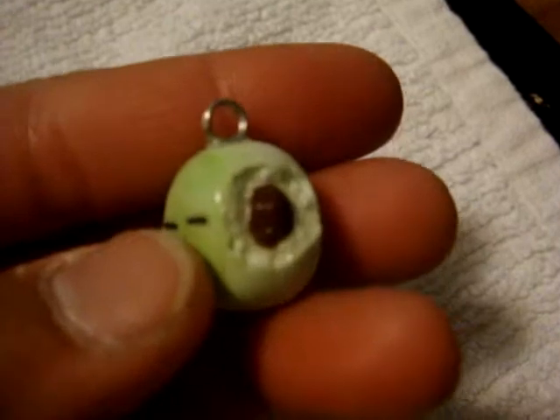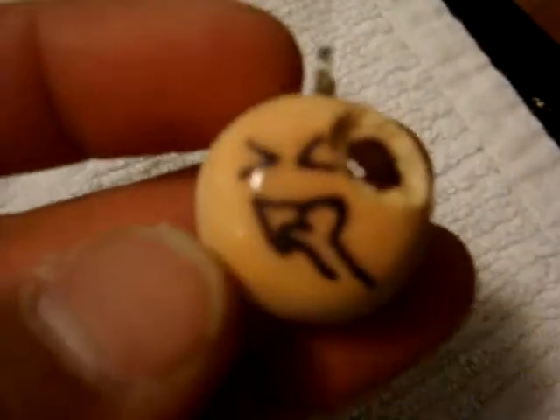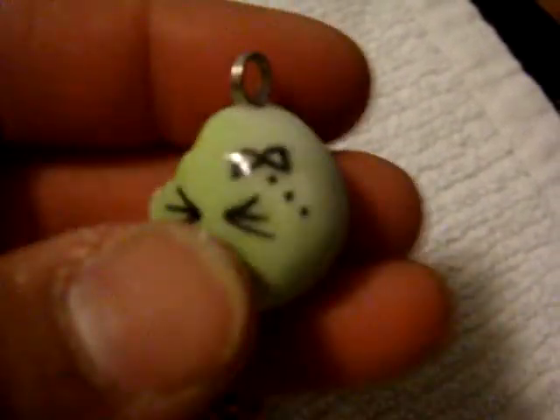Sleepy guy. Chocolate mochi, or bean bun mochi, or bean mochi — ha, I'm in a hurry. And... Lady. Oh, she's cute.